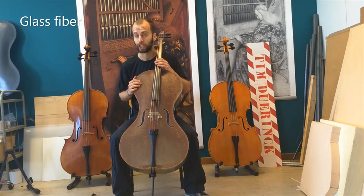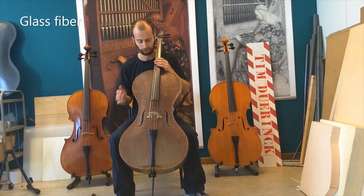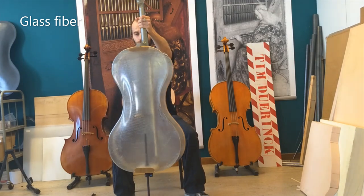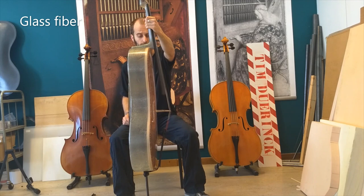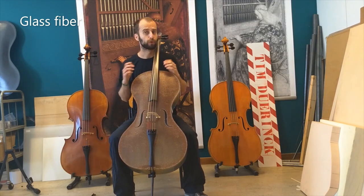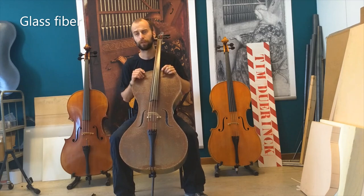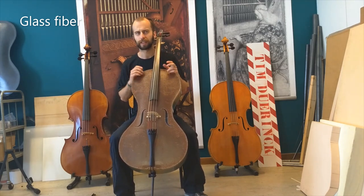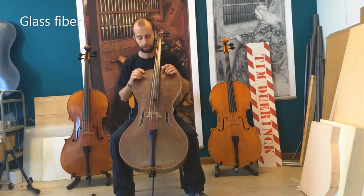Next up, we have a cello made from glass fiber. Glass fiber is a man-made material. It's been used for a very, very long time — we've had it around for a couple of decades. It's mostly used to make boats, for example, or the blades from windmills — all the things that need to be very strong and durable, but also need to be lightweight, and those are often made from glass fiber.